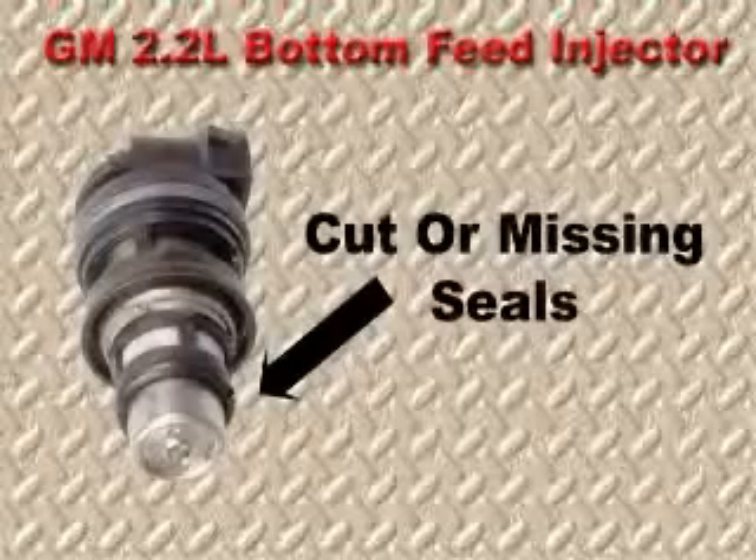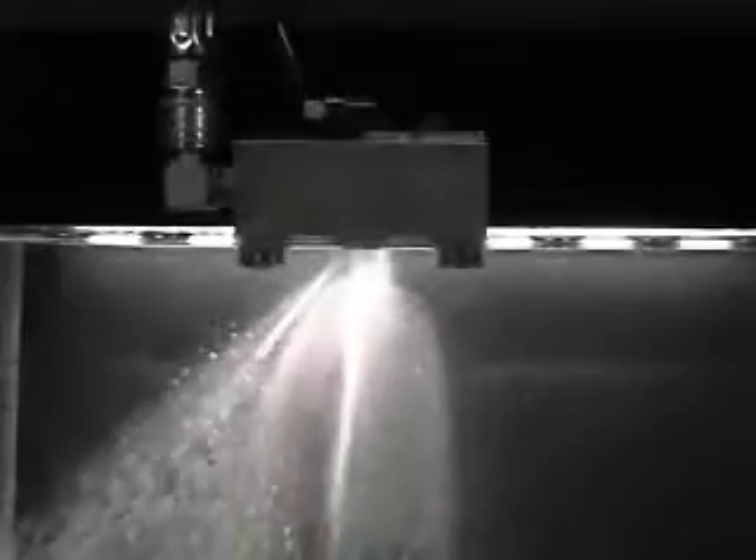We are demonstrating what happens if the seal is cut or missing. The cylinder will fill with fuel, causing it to hydro-lock. Connecting rods have also been known to break during the initial crank-up with a flooded cylinder.